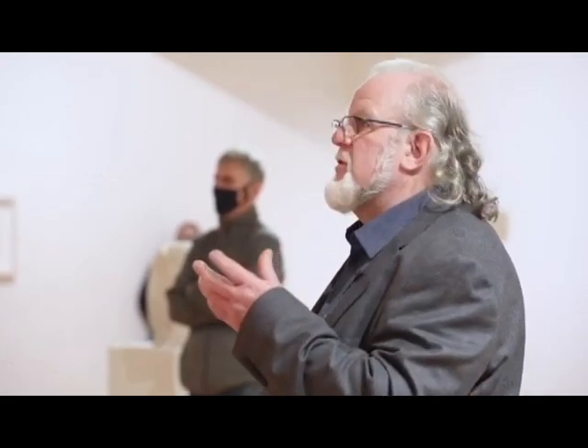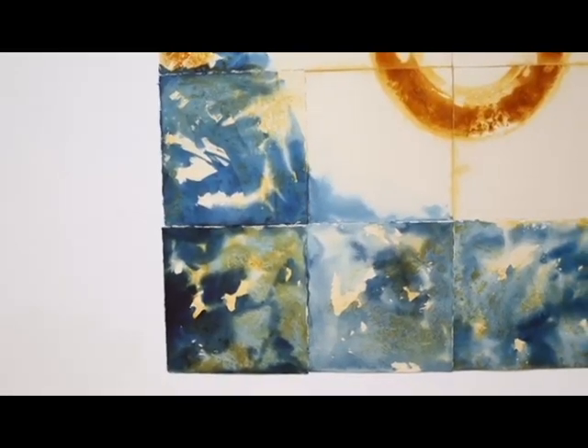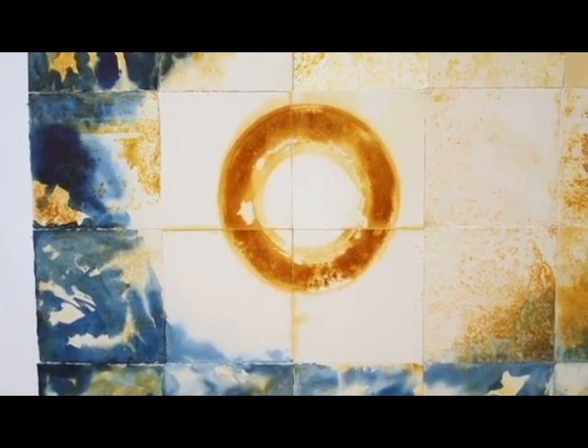I began by just exploring prints on small squares of paper. I accumulated many of these and began then to assemble them together into a grid, and discovered that this was maybe the way forward for this work.